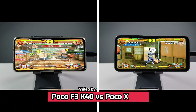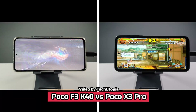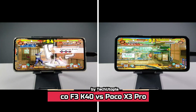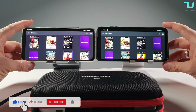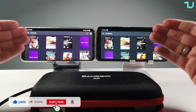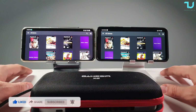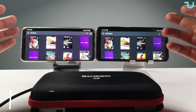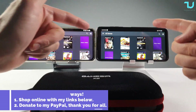Never ever have we had anything more powerful for the price tag at the time of release than the Poco X3 Pro - that's why it's so popular. Welcome back to the Epic Series on my YouTube channel. Today we're testing EtherSX2, the fastest free PS2 emulator for Android, doing a comparison: Poco F3 versus Poco X3 Pro, Snapdragon 870 versus Snapdragon 860.